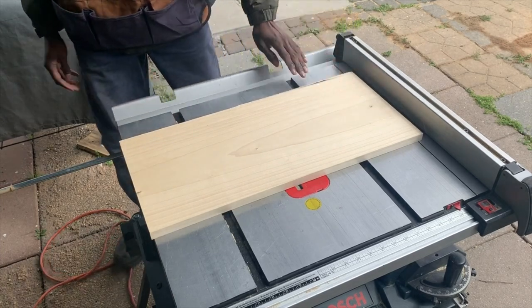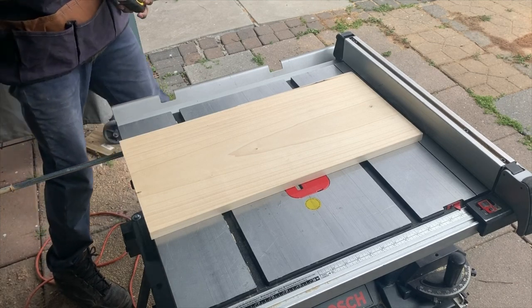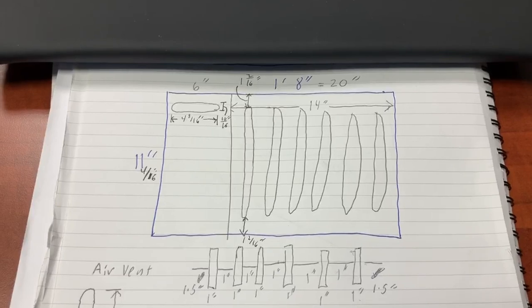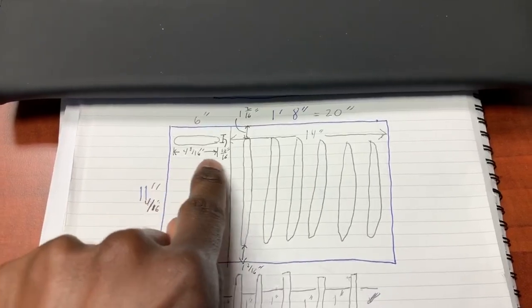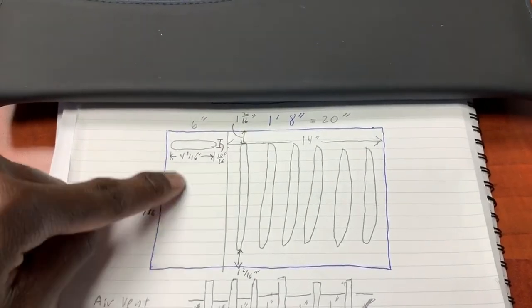For this project I decided to use a 1 inch by 12 inch by 2 feet piece of poplar board. This is a little sketch that I made for my laptop tray. I plan on first cutting my board down to about 20 inches. The left side of the board is where I'm going to have my phone holder, and this side can also be used for a mouse in case you want to use a mouse for your laptop as well.